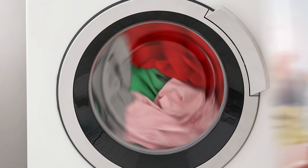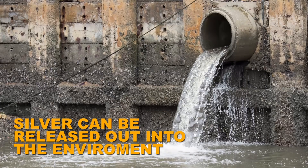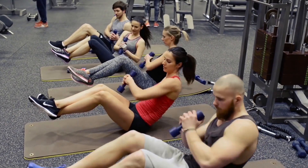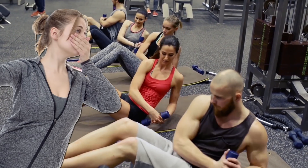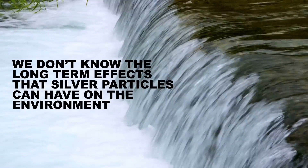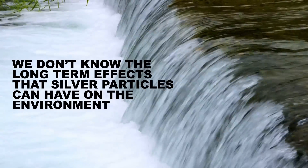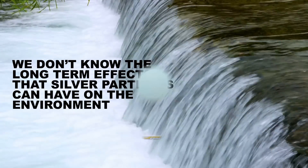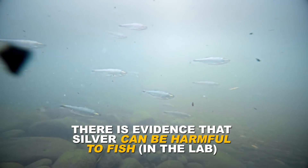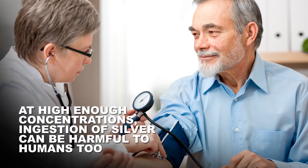Nanotech is trendy and all, but clothing treated with silver can release some of that silver into the environment when it's washed. Losing the silver particles from your exercise clothes is a double whammy: not only would the gear lose its special anti-stench abilities, but the particles will also end up in our wastewater. This may be trouble because we don't know the long-term effects that these silver particles can have on the environment. A few studies have shown that silver can be harmful to fish, at least in a lab setting, and at high enough concentrations can be harmful to humans too.